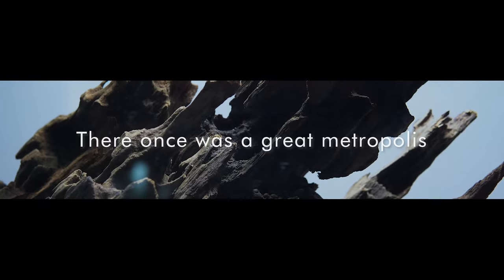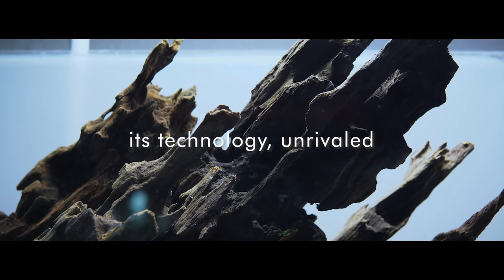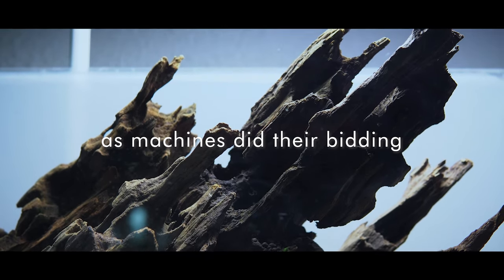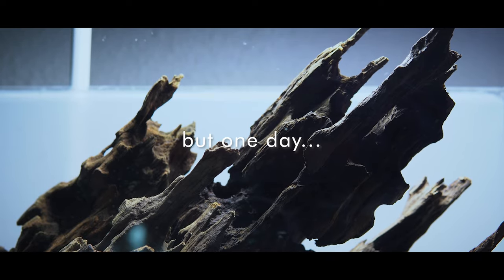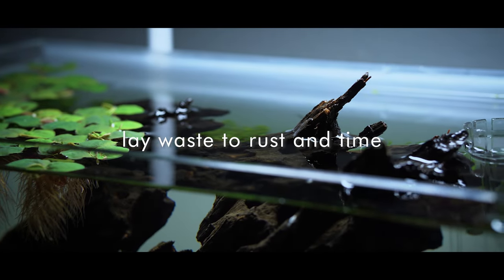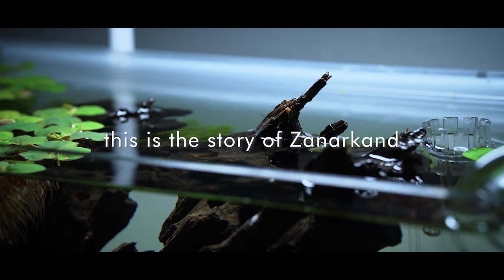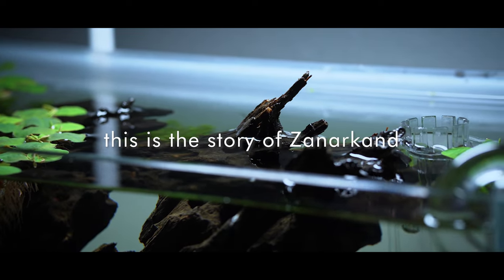There once was a great metropolis, its technology unrivaled. Its people lived in luxury as machines did their bidding. But one day a great disaster struck and the once monumental buildings that reached tall to the heavens lay waste to rust in time. Reclaimed by nature, to be born anew — this is the story of Zanarkand.